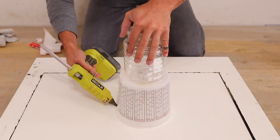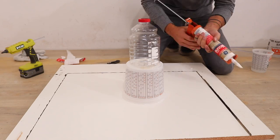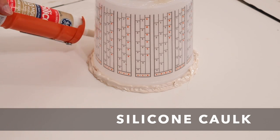I added an additional bead of hot glue around the perimeter of the mixing bucket just to make sure the whole thing doesn't come undone and float up to the top. I then sealed over the hot glue with some silicone caulk and used my finger to smooth it out.